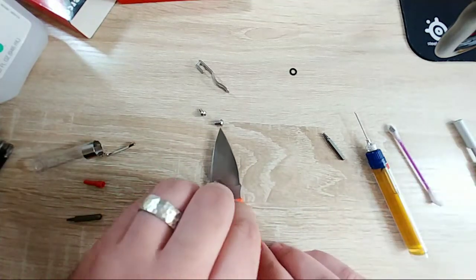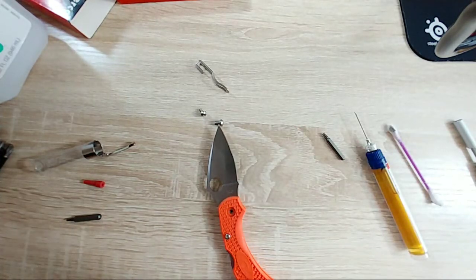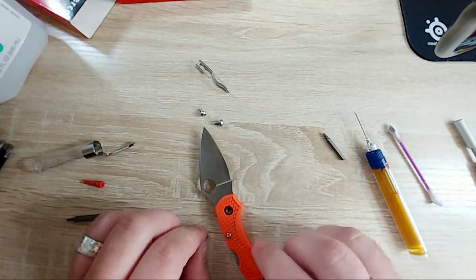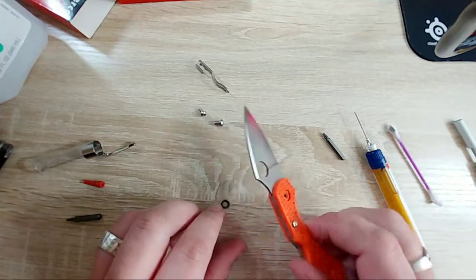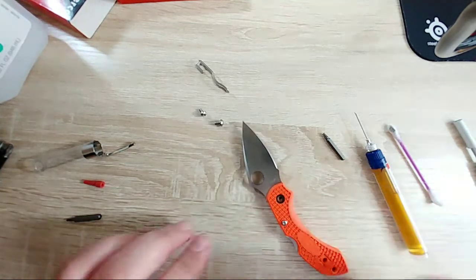Again, this is why I don't do live videos - I completely forgot this little pivot collar thing. There we go - that looks dirty. Let me flip it over to the clean side. Yep, that's the clean side.